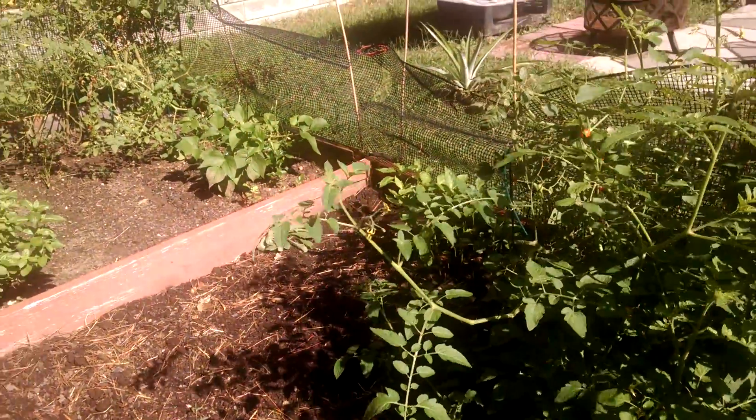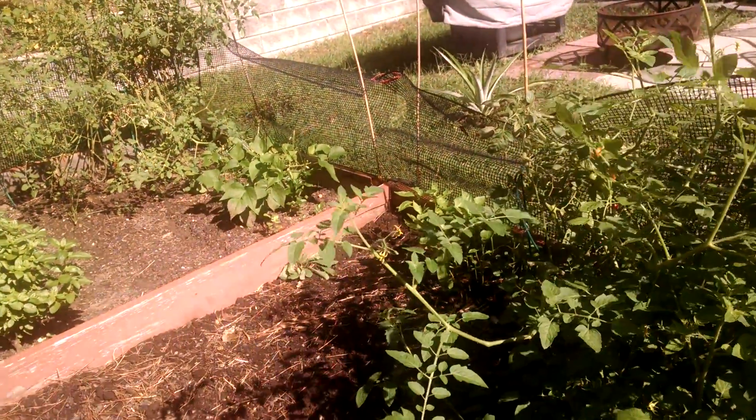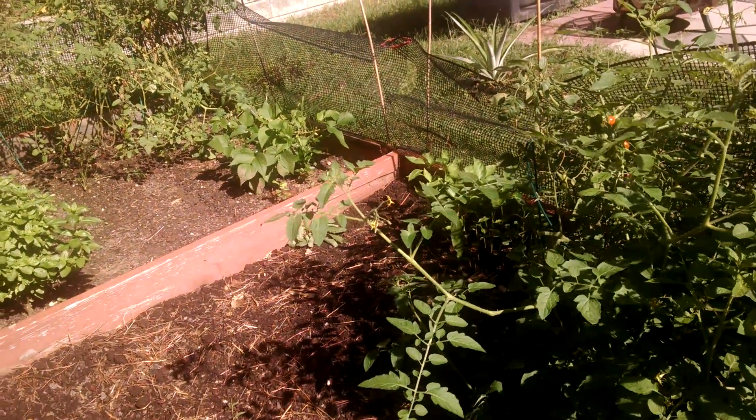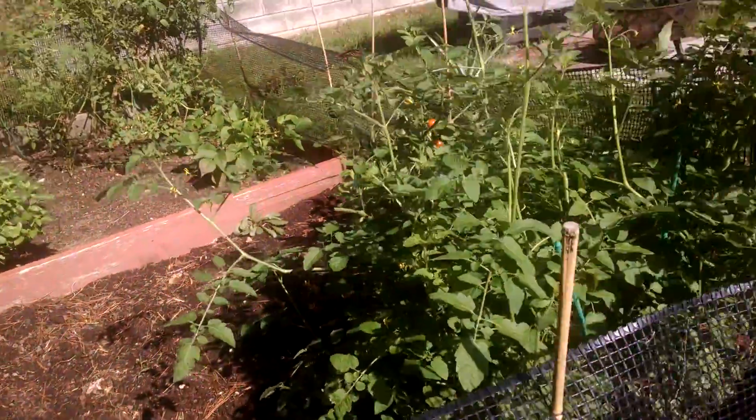I'm going to go ahead and throw in some phosphorus to help the bell peppers along and see if that helps them flower and boosts that. So yeah, that's a little update.